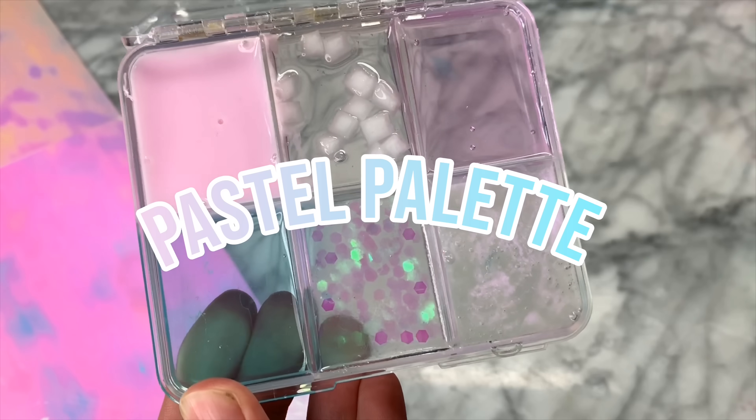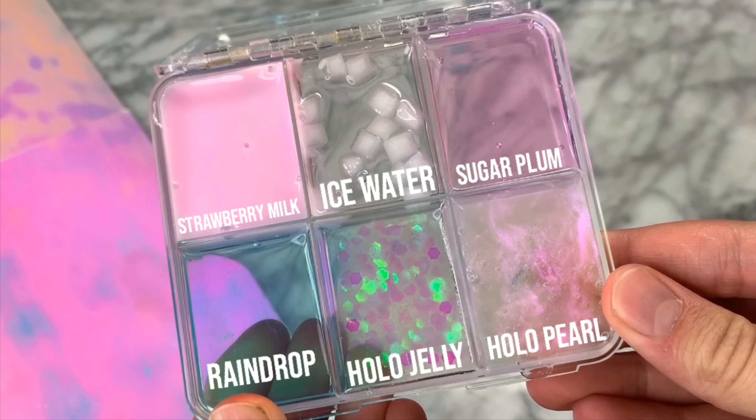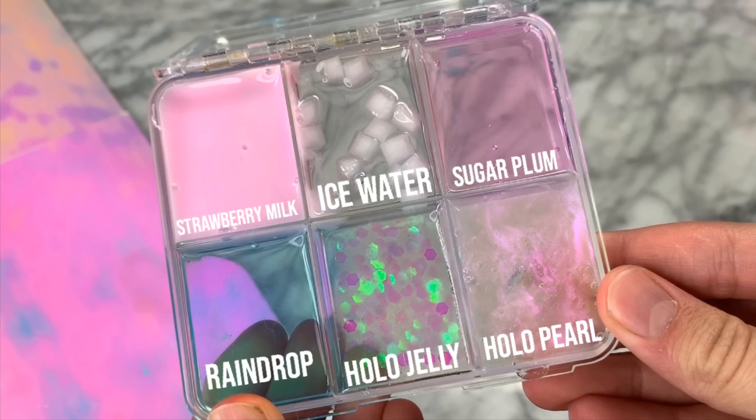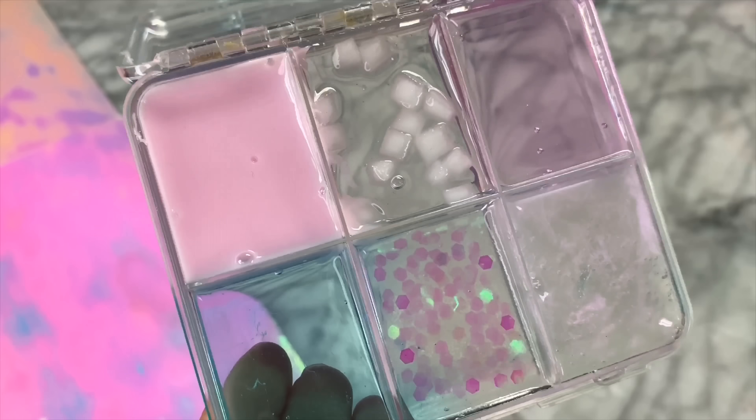If you are new to my channel and don't already know this, every single week I come up with a new slime palette and give away a bunch of them to you guys. This is what this week's slime palette looks like — it is called the pastel palette and it has a bunch of super cool pastel themed slimes in it. I'm super excited to give away a bunch of these.